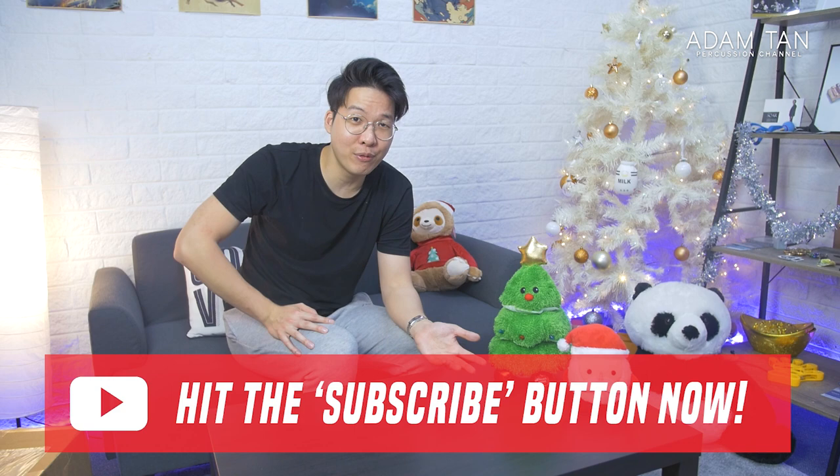I partnered up with Encore Mallets — they're one of my favorite mallet brands and I am working on a signature mallet series with them, an Adam Tan signature series. That sort of thing takes time, so in the meantime they sent me this massive box of stuff to tide me over, because I'm going to change my entire mallet rotation to pretty much all Encore Mallets and Salyus Percussion stuff. I actually have no idea what's inside this box, so what better way to open it than with you guys.